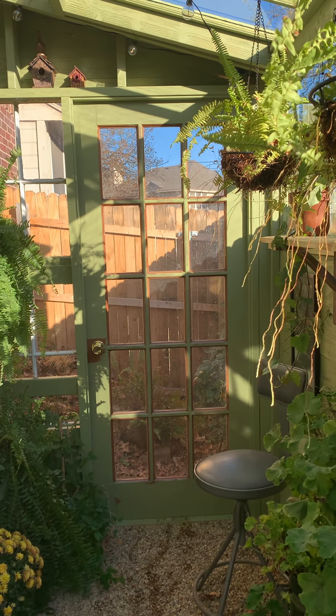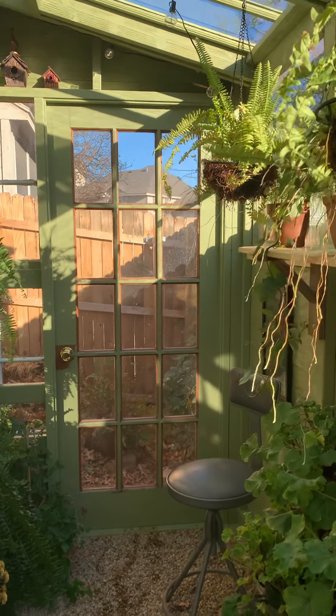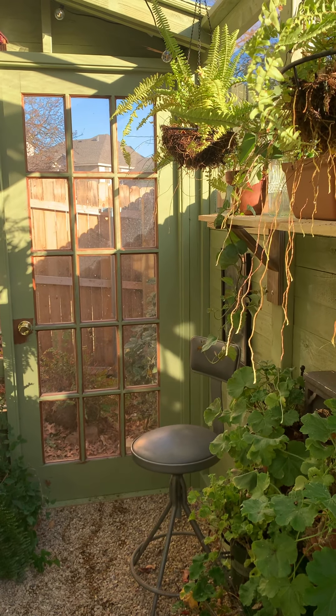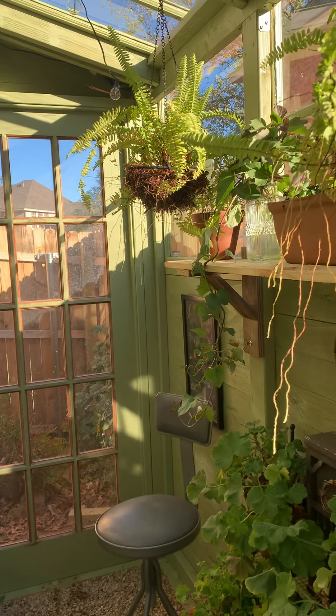I'm so excited about this greenhouse. I've wanted one since I was a little girl, and my husband has been a champ — he's worked on it for a little over a month. We've used a lot of salvage things, a lot of free things, and bought the windows.